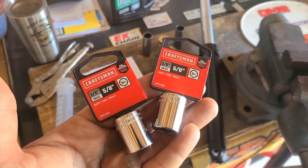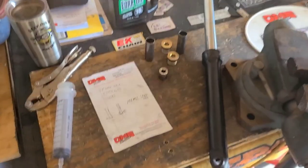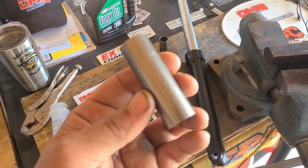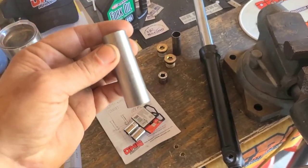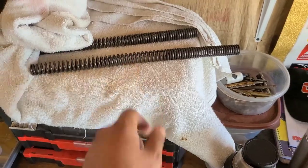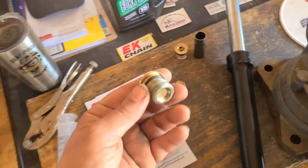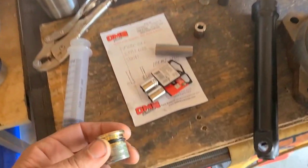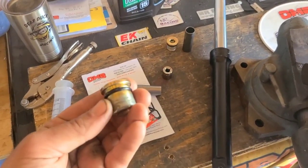These are just 5/8 sockets. We're going to be using them to extend these spacers. What that's going to do is add more preload to our springs. Remember when we pulled this cap off and there was a little bit of tension there? Well, there'll be a little bit more when we add those.